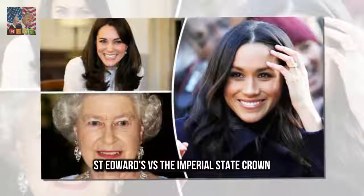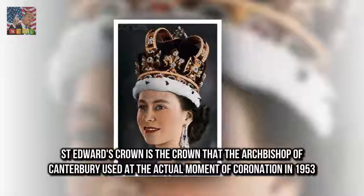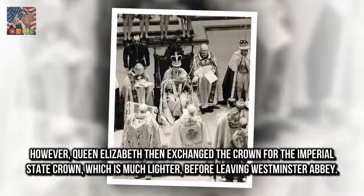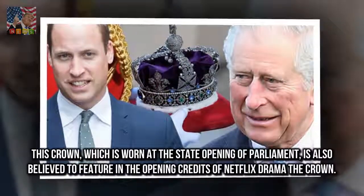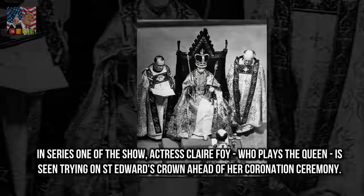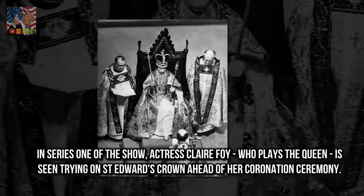St. Edward's Crown is the crown that the Archbishop of Canterbury used at the actual moment of coronation in 1953. However, Queen Elizabeth then exchanged the crown for the Imperial State Crown, which is much lighter, before leaving Westminster Abbey. The Imperial State Crown, which is worn at the state opening of Parliament, is also believed to feature in the opening credits of Netflix drama The Crown. In series one of the show, actress Claire Foy, who plays the Queen, is seen trying on St. Edward's Crown ahead of her coronation ceremony.